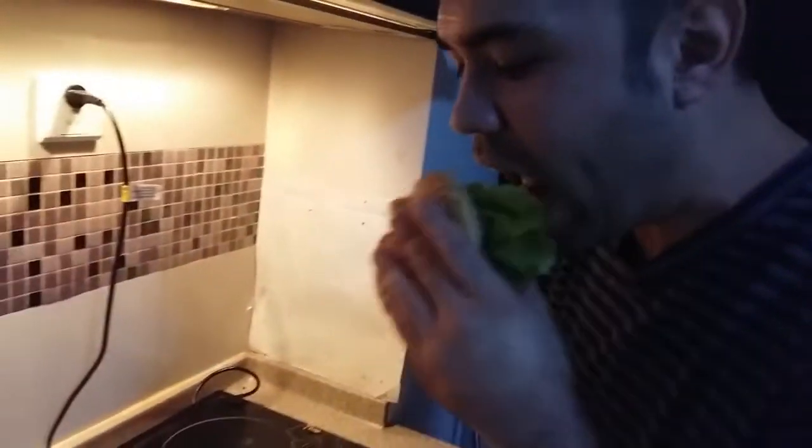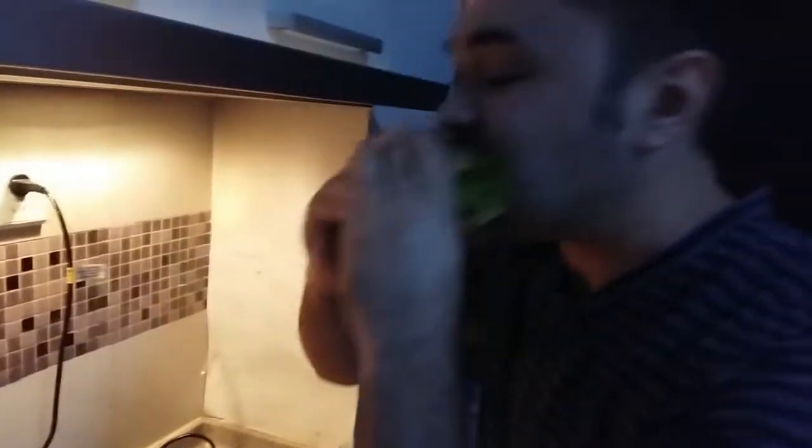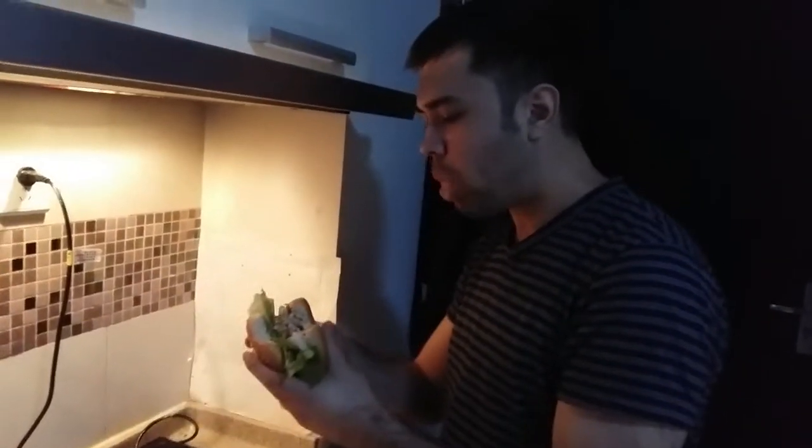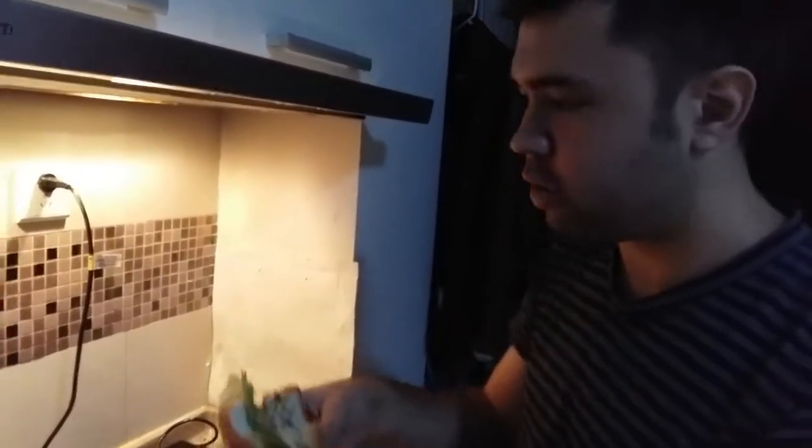And that is our finished product, ladies and gentlemen. That is our pork — delicious spicy pork burger. I'll take a bite right now. Oh, yeah. That is the good stuff, folks. Let's take a look in here — nice and well-cooked. That is a delicious burger.